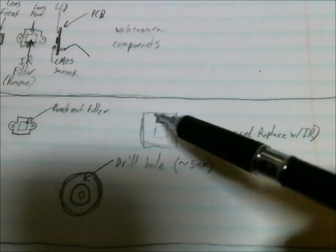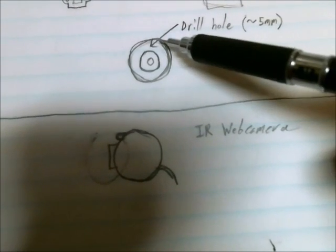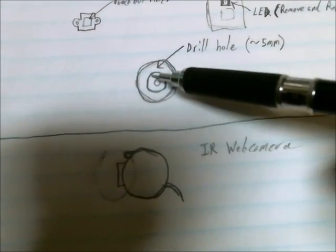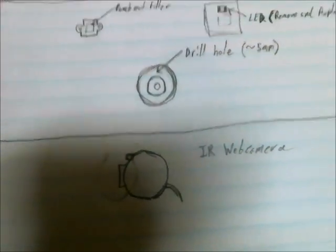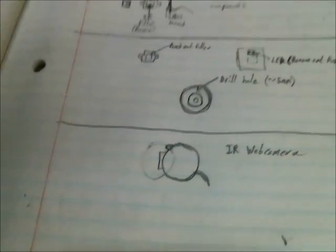You're going to remove the surface mount LED and replace it with an infrared LED, and then you're going to drill a hole approximately 5 millimeters in diameter in a location that will not interfere with the focus adjustment. Then you reconstruct the camera and now you have an infrared camera. I'm going to show you the steps fast-forwarded so you have sort of an idea as far as what's involved.